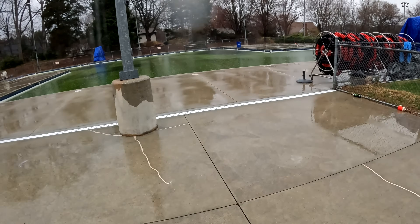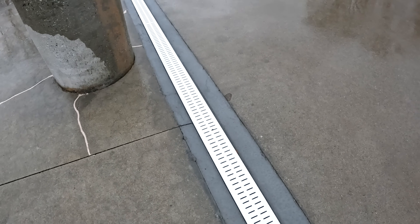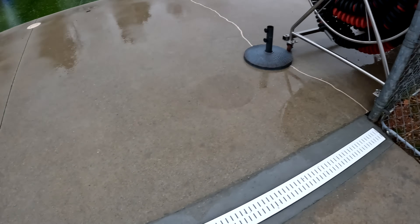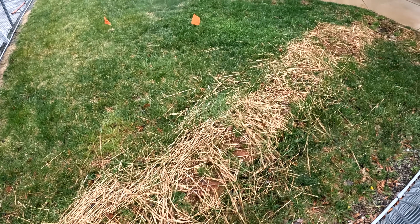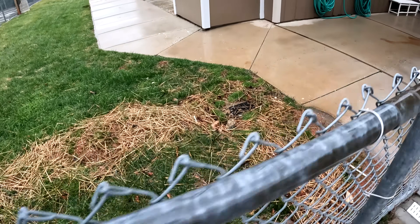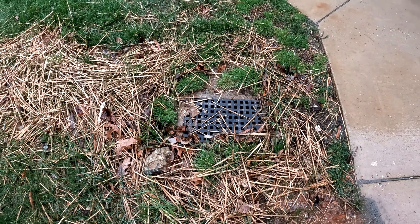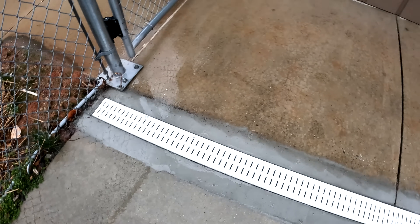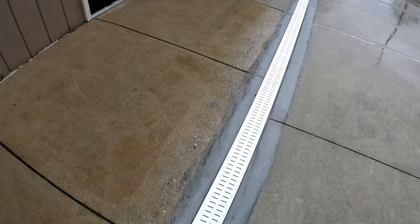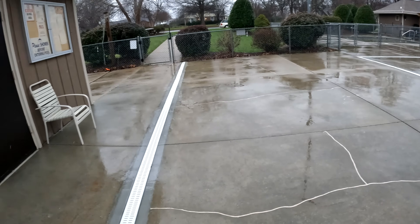I'm back out here — it's been a little while and I wanted to check on this. The pool guys got the channel drain set in here and look at how nice that looks. Here's our work — it's probably been several weeks at least. Everything's been working really well. I talked to the pool company and they're really happy with the work we did.